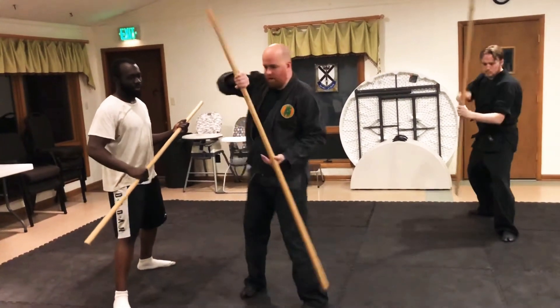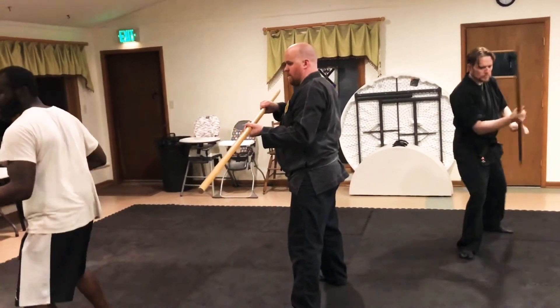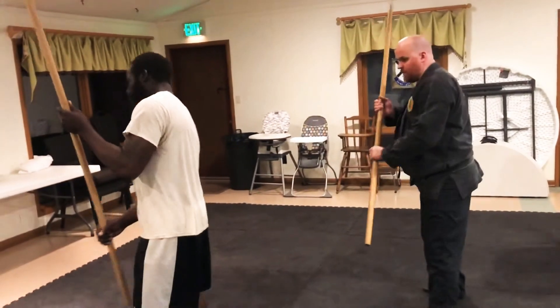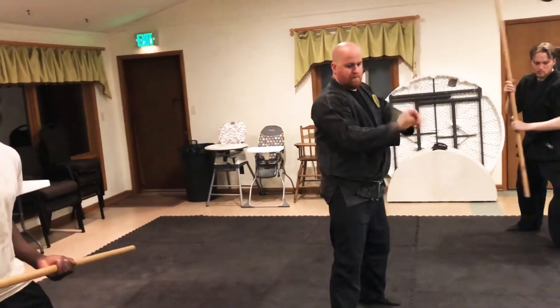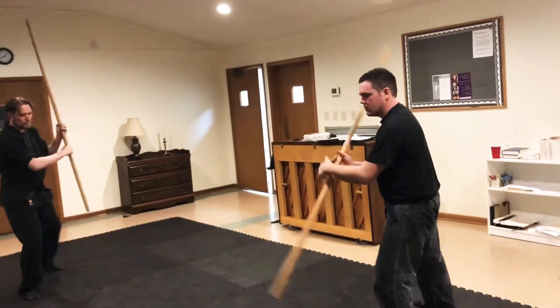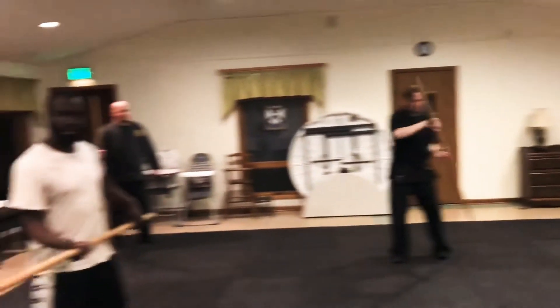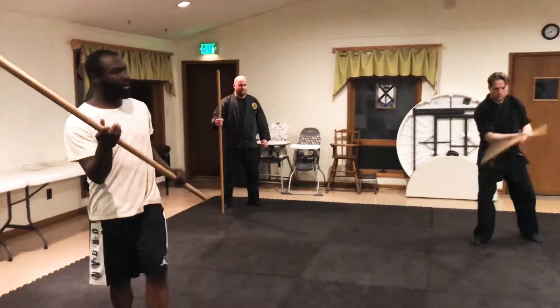And then you turn it, and then you push down. It's more tuck grip than baseball grip. And then turn it. I'm going to practice that a little bit. It's like a stick and confusing.